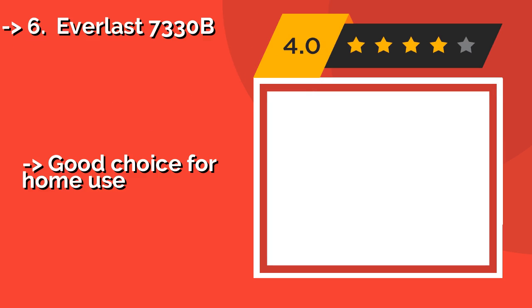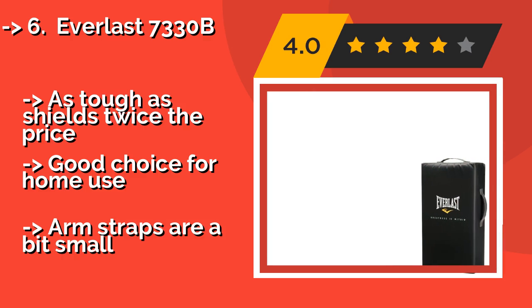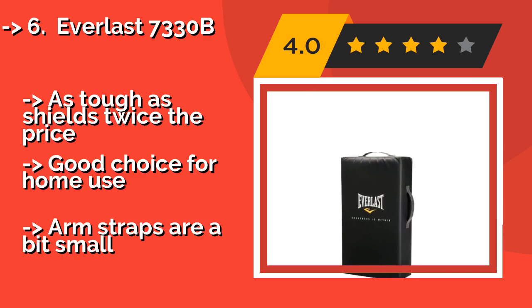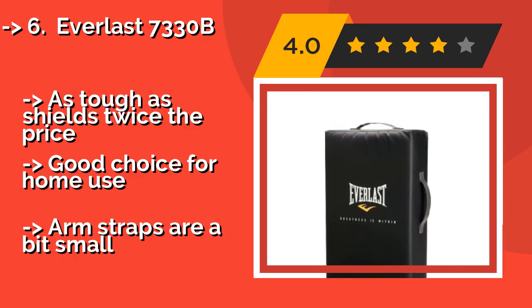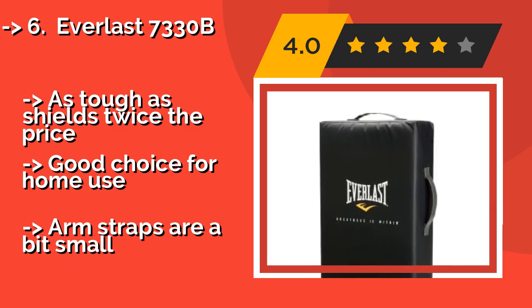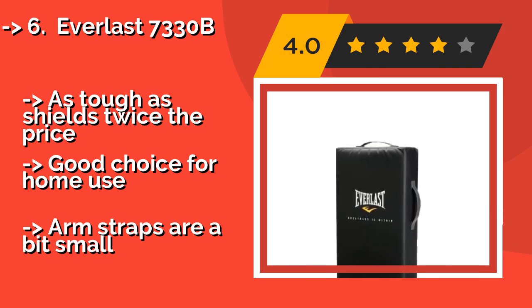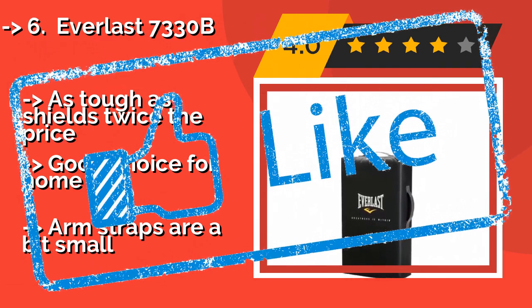The Everlast 733OB, approximately $43, boasts a quality construction consisting of premium synthetic leather and a high-density foam, creating a super resilient unit that can really absorb the hits. Unfortunately, the poor stitching on the straps may need to be reinforced after some time. As tough as shields twice the price, it's a good choice for home use, but the arm straps are a bit small.